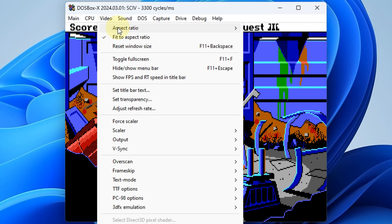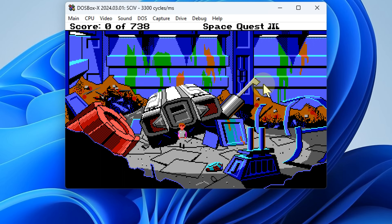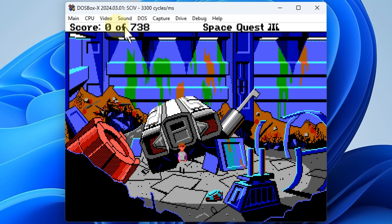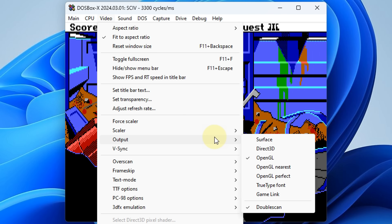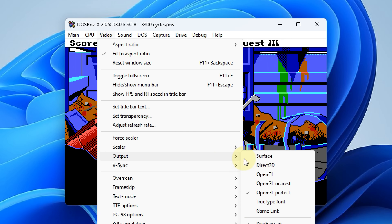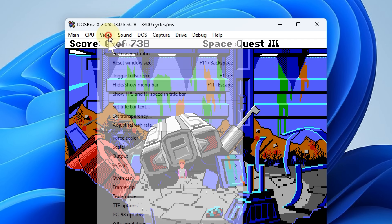There are all sorts of options here with video — for example, the original aspect ratio, which is the default in a lot of emulators and is not correct. You want to make sure this is set to 4 by 3. And you can dig a little bit deeper. For example, you can change the output to OpenGL Perfect, which is a pixel perfect option, or the nearest neighbor one, which gives you a sharp look.